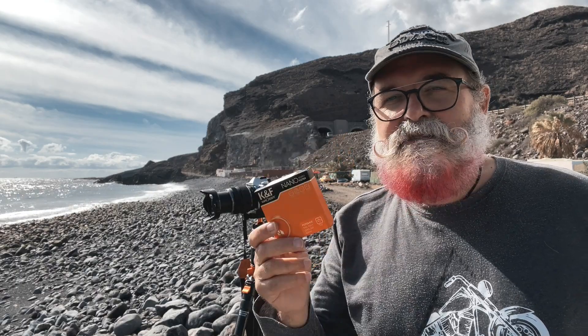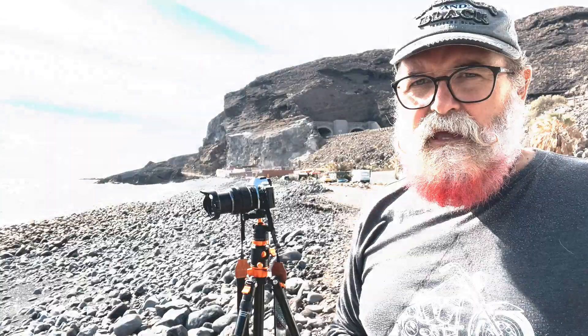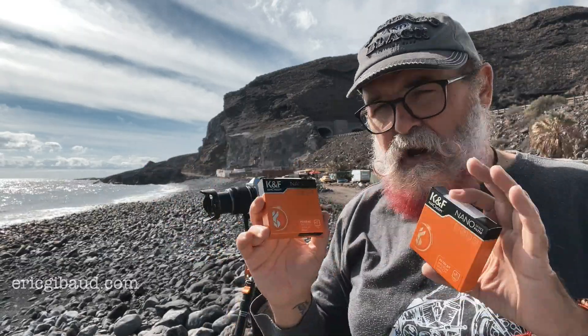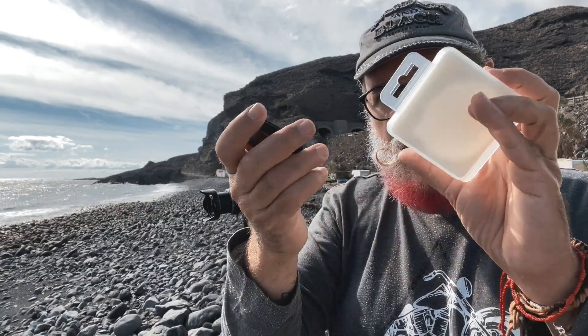I'm going to show you results and quality. I've got two models: one is an ND8, which is three stops, and one is an ND64, which is six stops. You can use them for video or for long exposure. I'm going to show you some results and how you mount them.